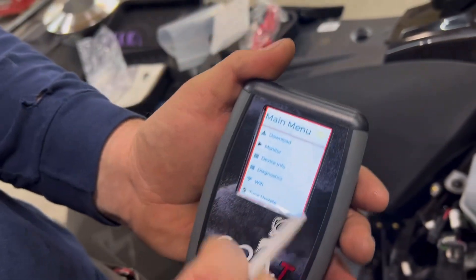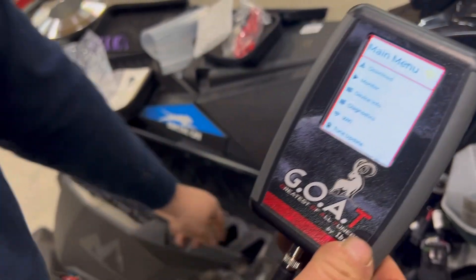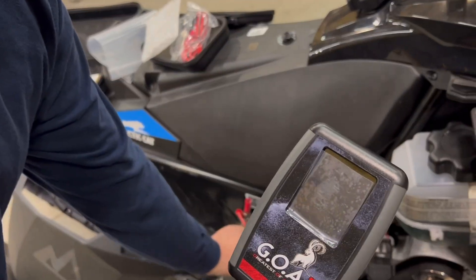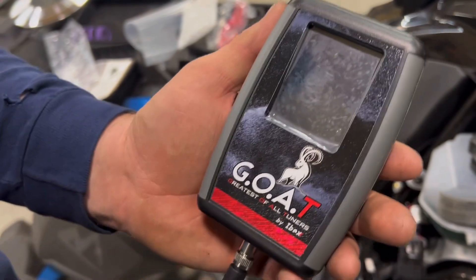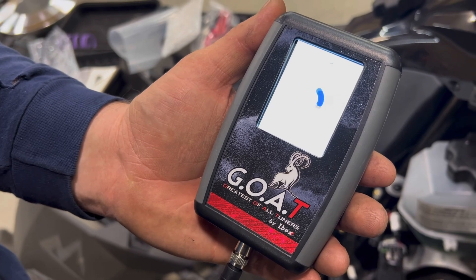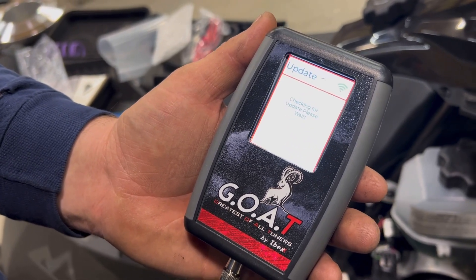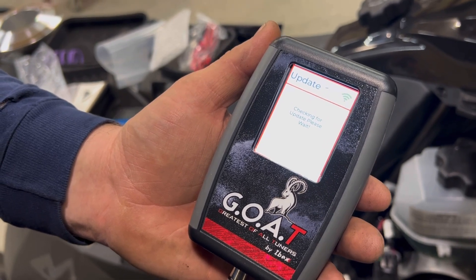Sometimes you will get a yellow. If that happens, power it off and power it back on. Now it will connect — you see the green.